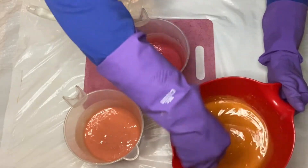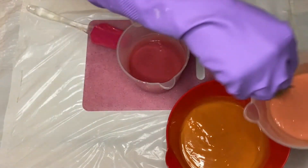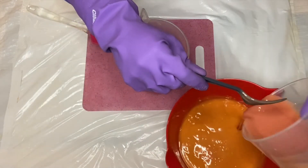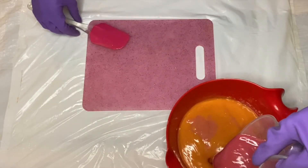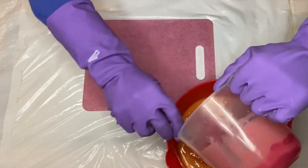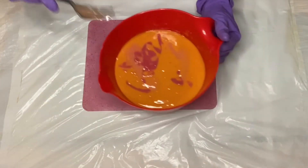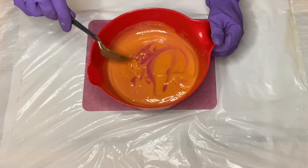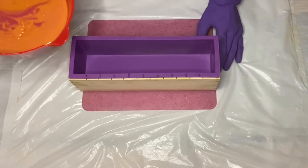So for this design, I really want to do a one pot swirl. With my two accent colors, I'm just going to go ahead and add those in. I'm going to leave a little bit behind because I want to scrape some of that out on the top when I'm done. I'm going to give this a little swirl, nothing crazy, and I'm going to go ahead and pour.